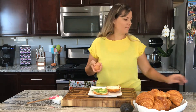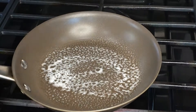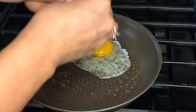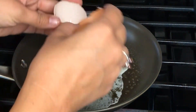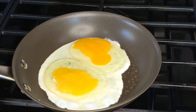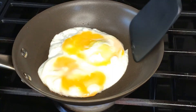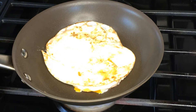Next we'll prepare two eggs. Add butter or cooking spray to a small frying pan, crack the eggs, and break the yolks. You can add salt and pepper to taste — I leave it the way it is. Cook for about one to two minutes, then flip and add your cheese. Cook for another minute.